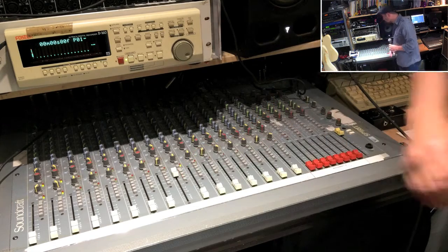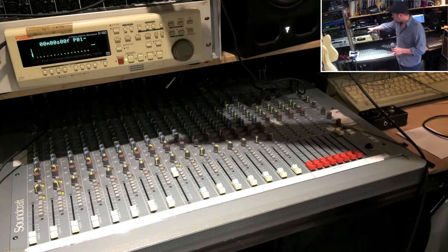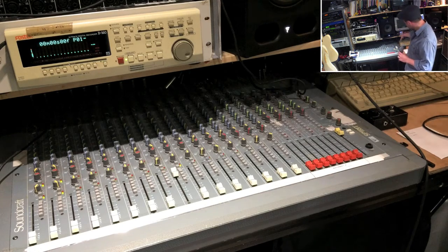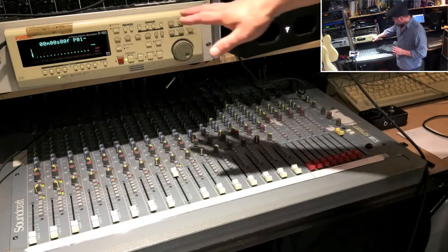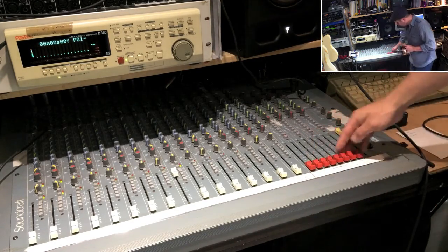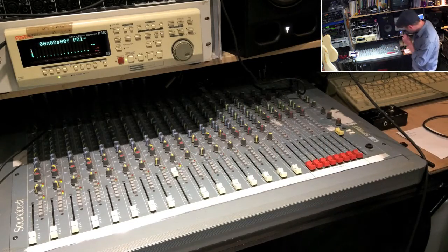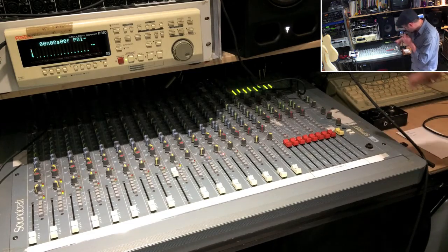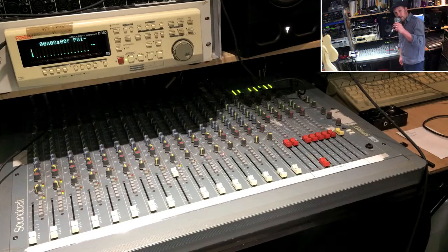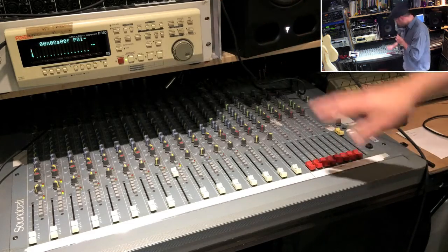I've got some buttons here which allow me to send that microphone signal to any particular device. I had a sound card in here that fed my computer, but that's now in another case for my one man band setup. I've got another sound card here that I still need to rewire. I've got a hard disk machine and a tape recorder. The outputs of the mixing desk are on these red faders, and pressing those buttons gives you eight particular meters on the display.